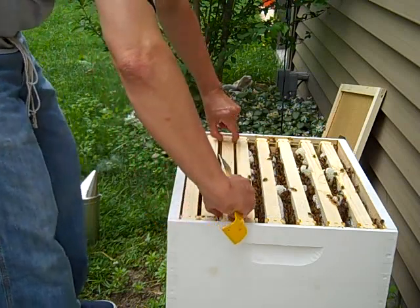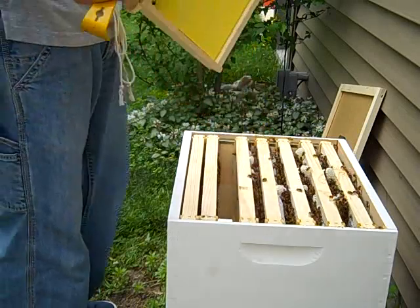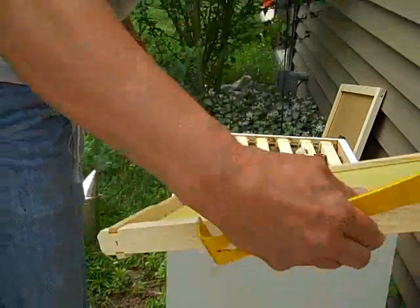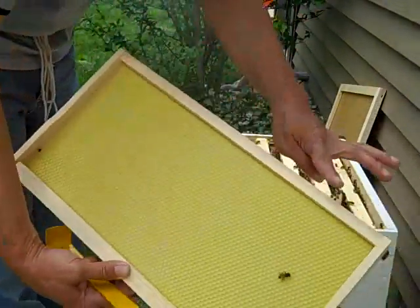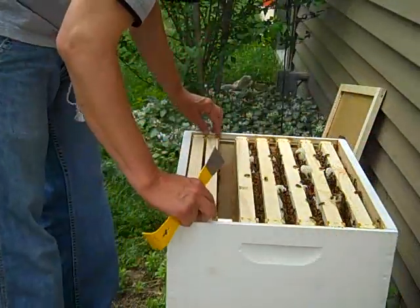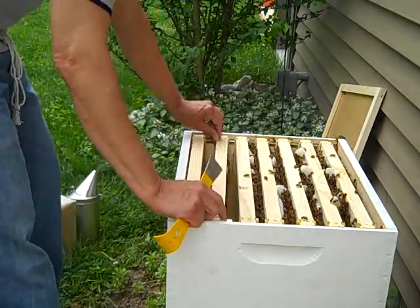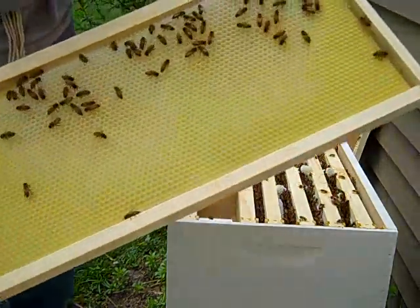I'm going to pull out this frame. It doesn't look like anybody's done anything to it yet. Way back when I was first putting this together, I moved some of these frames that she initially started on down to the other end of the box. And some guys have been working on that end.